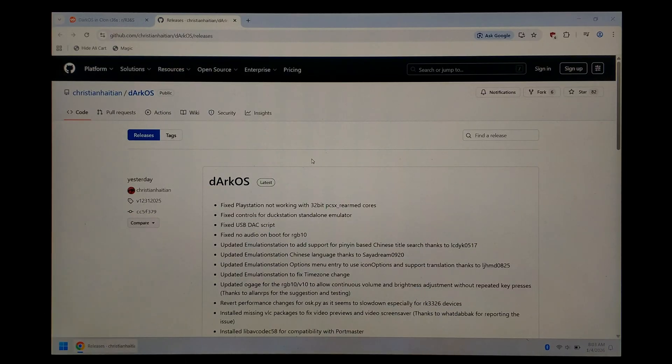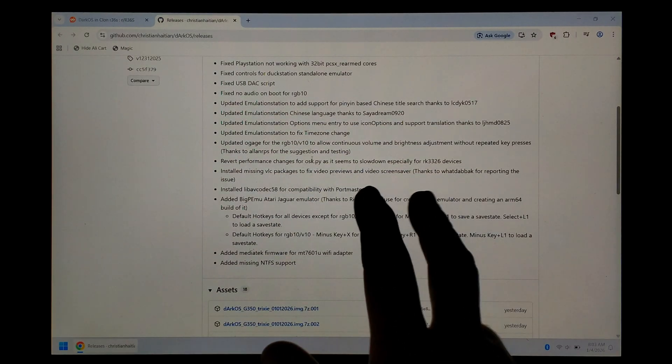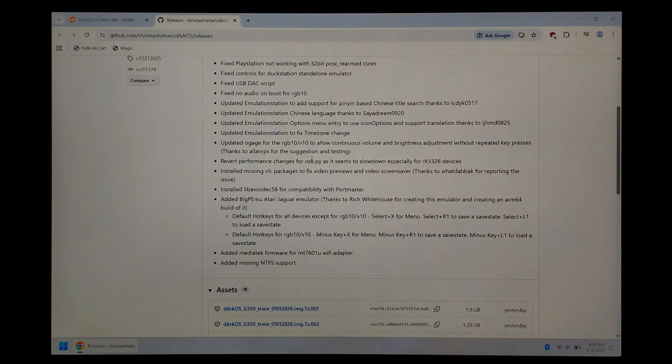It was updated yesterday, which is pretty cool. The new update brings a bunch of fixes as well as a new Atari Jaguar emulator. We won't cover the new update changes today — I do want to do a dedicated video on that. Instead today we'll just focus on getting it working on our clone.